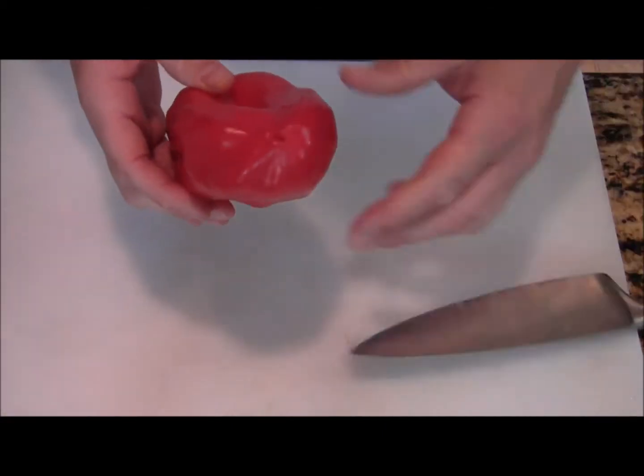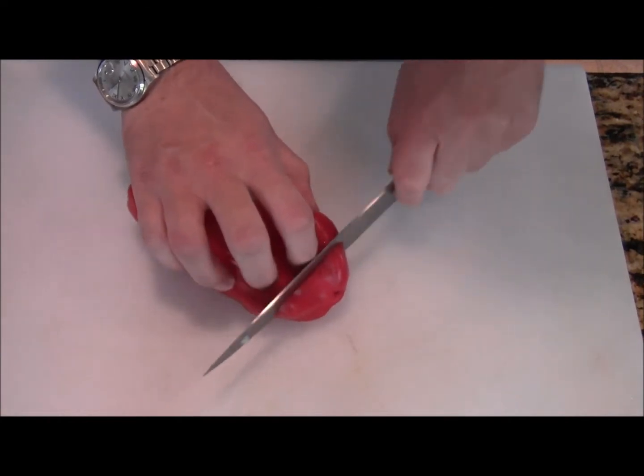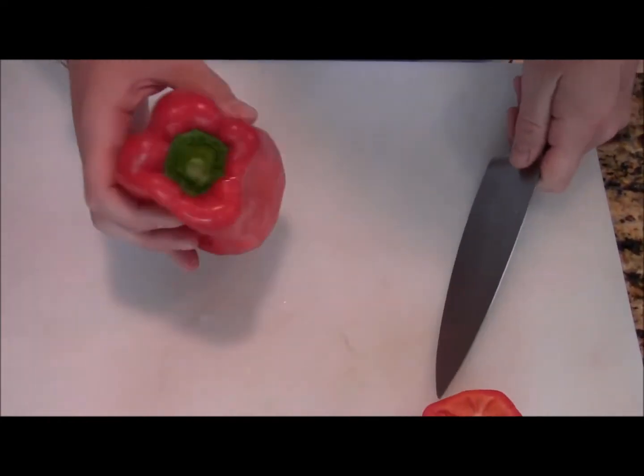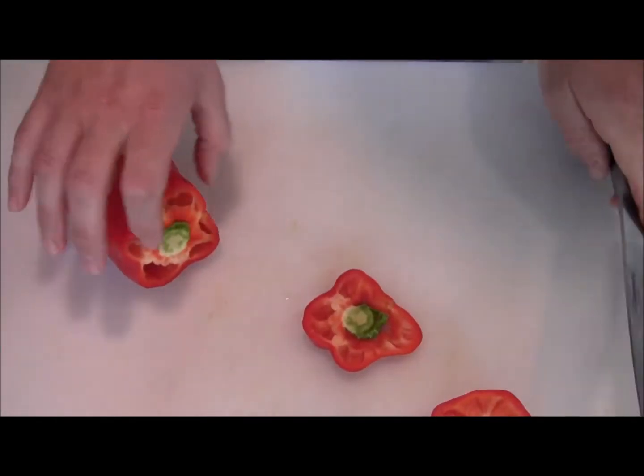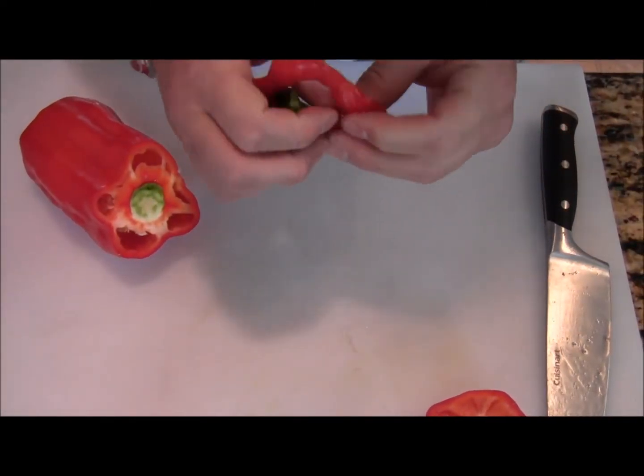You start at the end without the stem — just make a nice cut like that. Then you start at the stem end and you cut that, and if you watch, this little end will just pop right out.